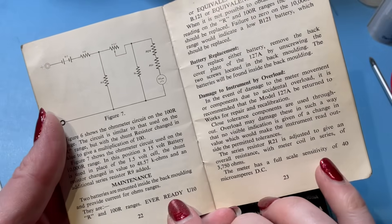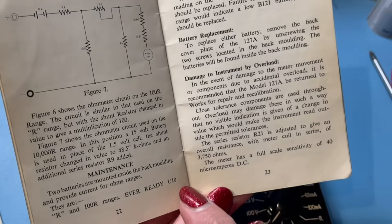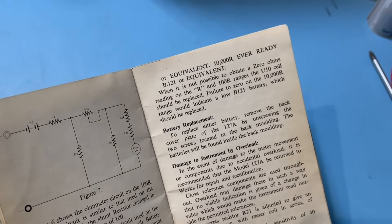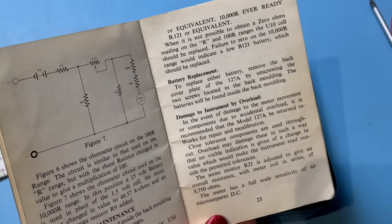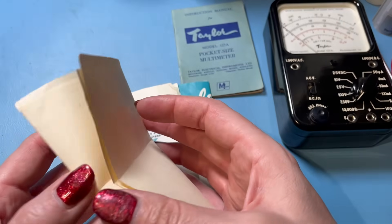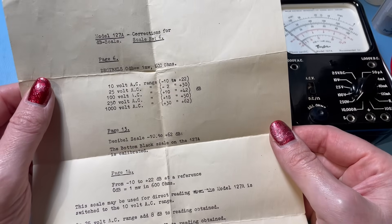Here are the batteries we need — only required for the resistance ranges. It needs an Ever Ready U10 and a B121, so not exactly common battery sizes these days. I think I might actually have a B121; I'm not sure about a U10, I'd have to have a look. There's also some additional paperwork that came with the meter — corrections for scale — which is wonderful. I love to see the history of something like this.